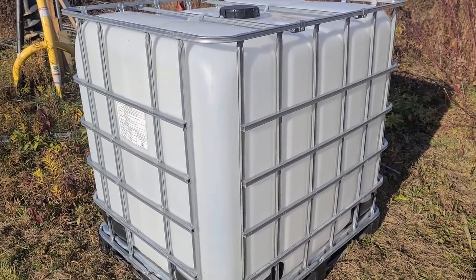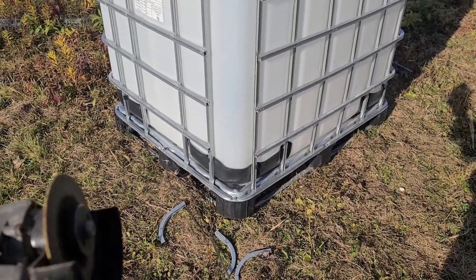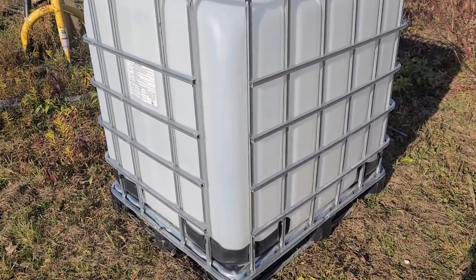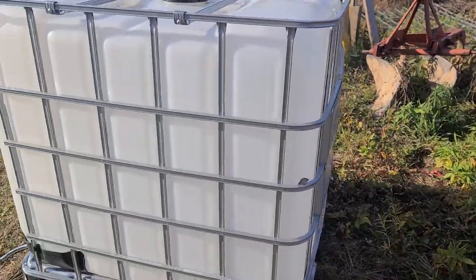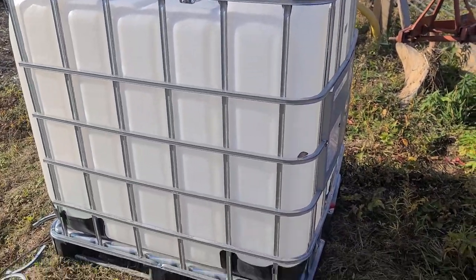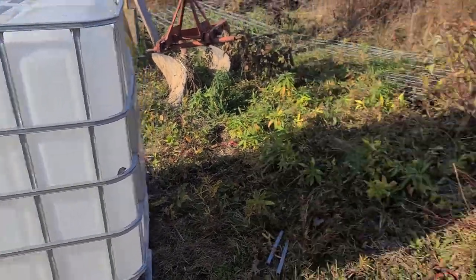Quick update — we're about 15 seconds into the project and you can see we're making short work using the 60-volt angle grinder just to knock off all those corners. I'm going to do the same thing on the side over here and on the other side, then knock out that bottom. Then we'll take out the bladder, fold this thing up, and see what we end up with.